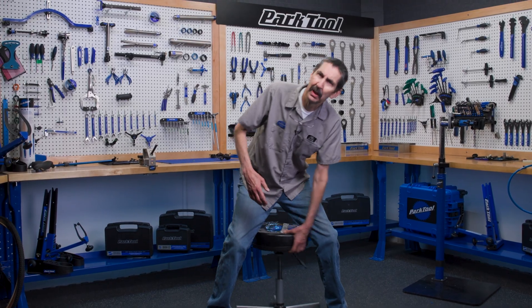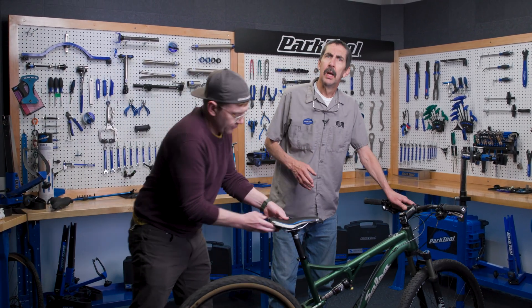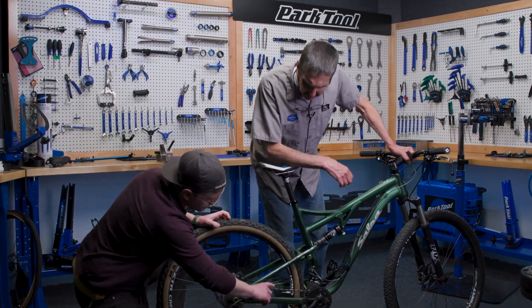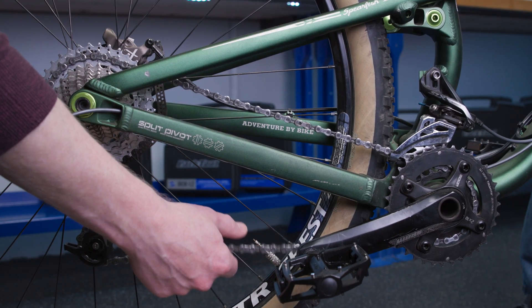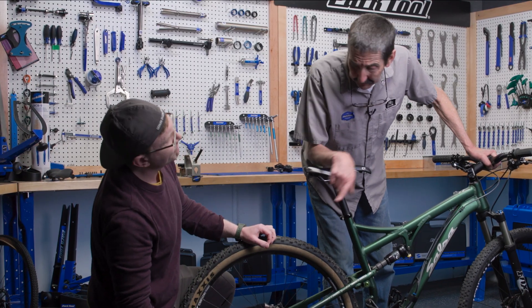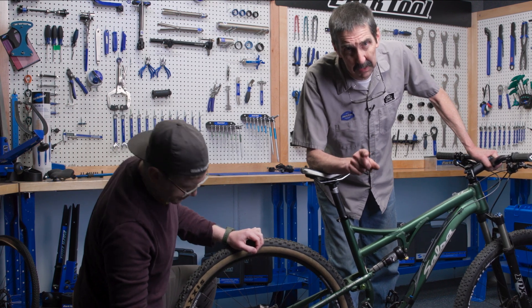Begin by getting a bike like this one. What we're going to do is feel the chain tension up and down — top section and bottom section — and side to side as well. There's not a lot going on there. Even with the clutch derailleur, this feels more like cooked pasta than it does a tight spoke.